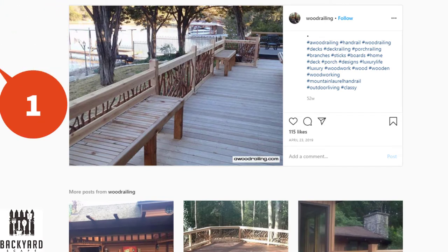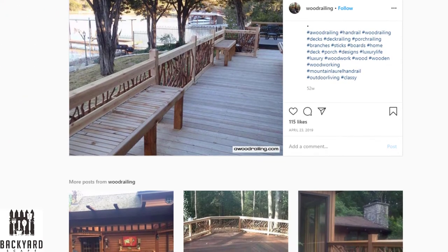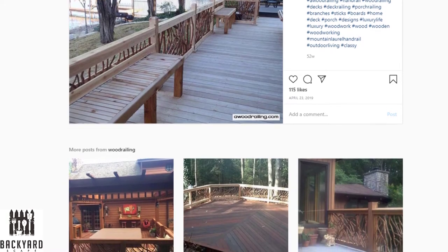Number one: the branch panels. Branch panels are a beautiful and intricate design that would be great for a rustic looking deck.